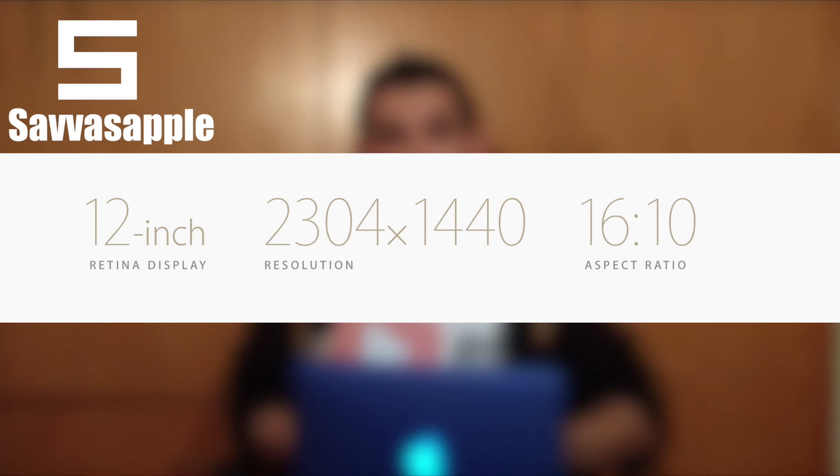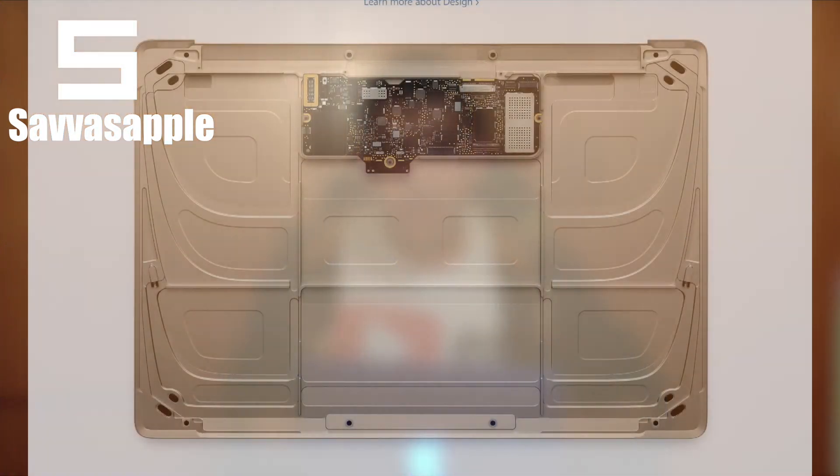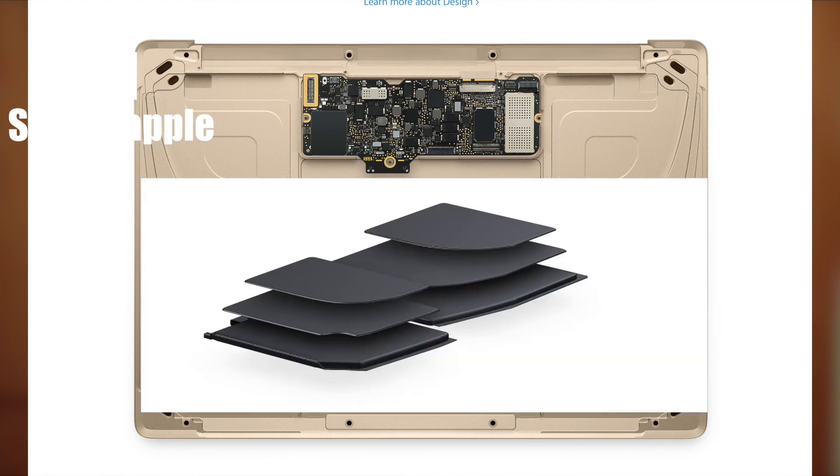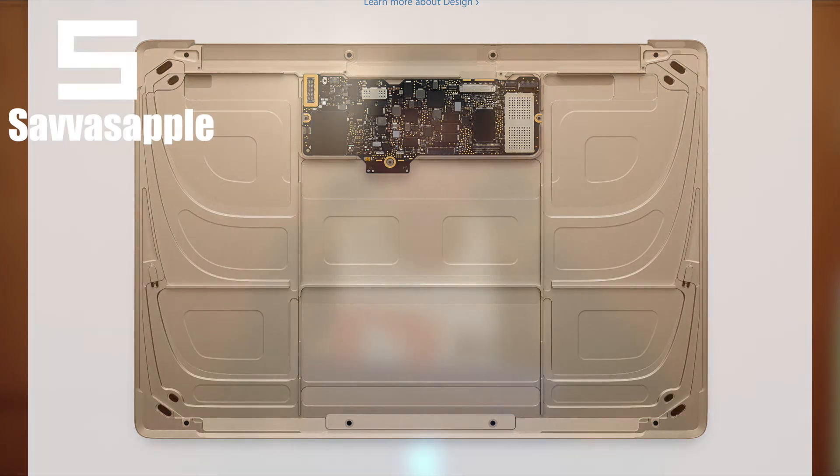we have a 2304x1440 resolution, and this is a 16x10 aspect ratio display. So Apple, to make that MacBook super extremely thin, they had to remove the fan, and they've actually made a smaller motherboard, making more space for the battery life. Apple claims the battery life is going to be 10 hours or even more, but we'll see when the reviews come out.